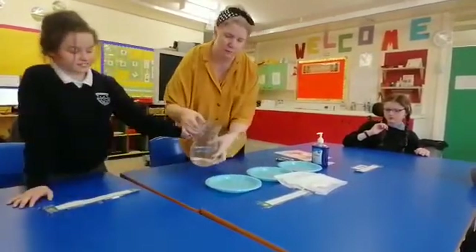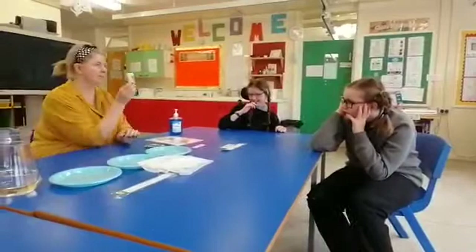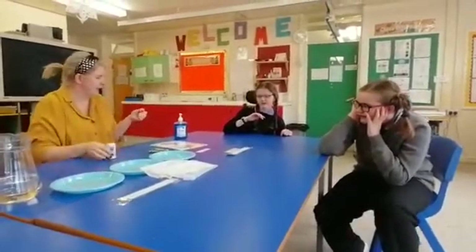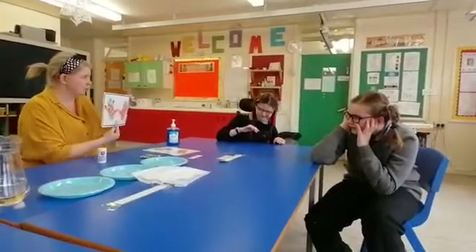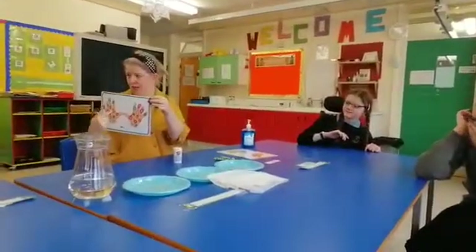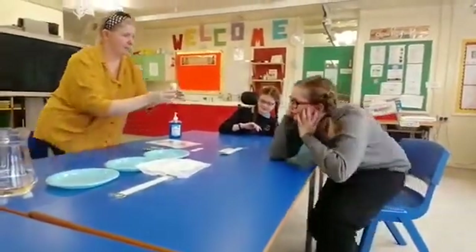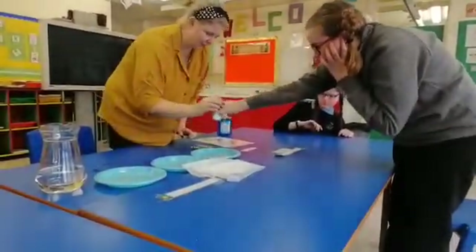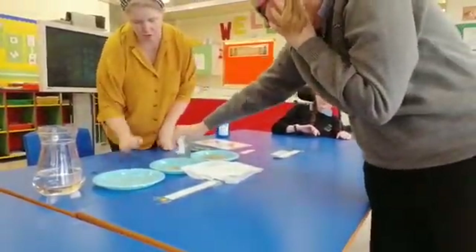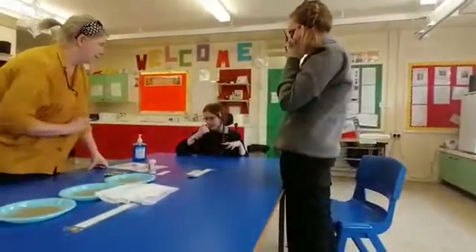Excellent, well done, good gear Chloe! Right, and do you know what I'm going to do next? I am going to pour some pepper in — and do you know what the pepper stands for? All the germs that are everywhere, all over our hands. So the pepper is going to be the germs. Sinead, do you want to shake the pepper in for me? Shake it under the water — good gear, that's it, good care, excellent! Now under this one too.